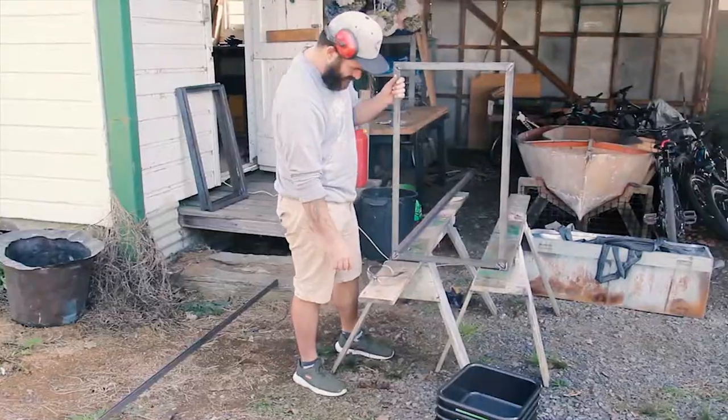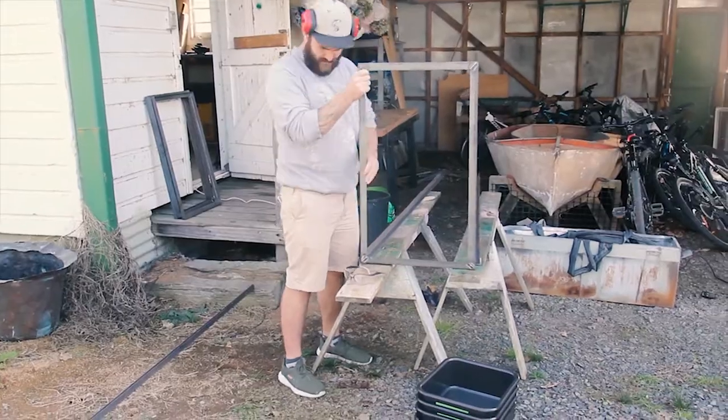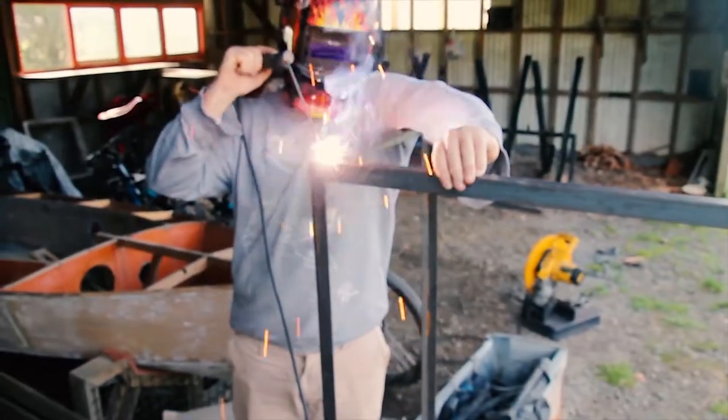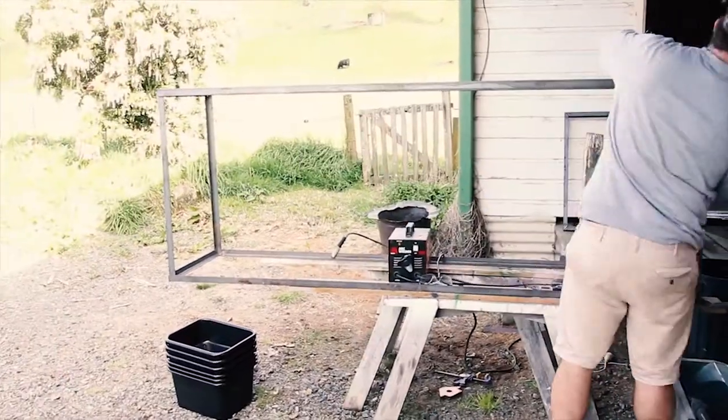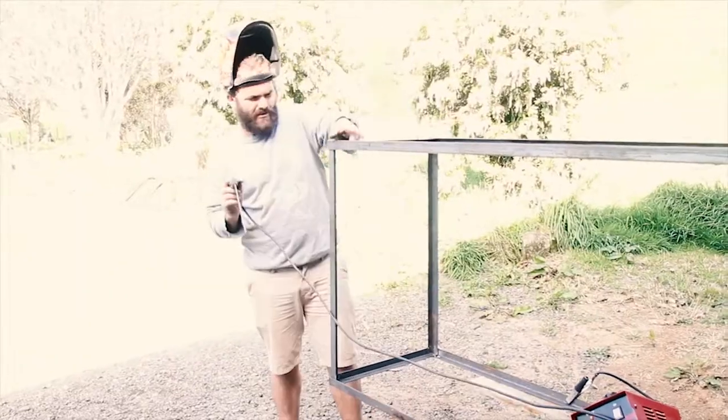G'day, my name is Julian and today I'm going to be whipping up a little back bench for my shipping container build. It's a workbench that should help organize that whole space really nicely, so I'm really looking forward to getting this one done.